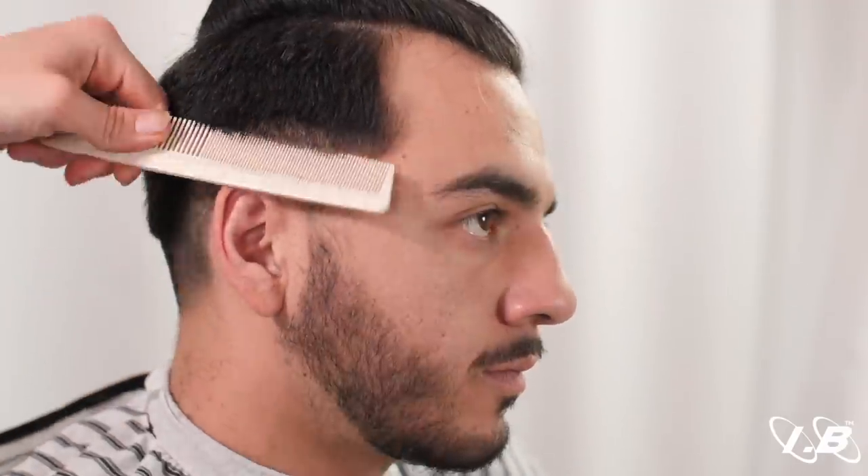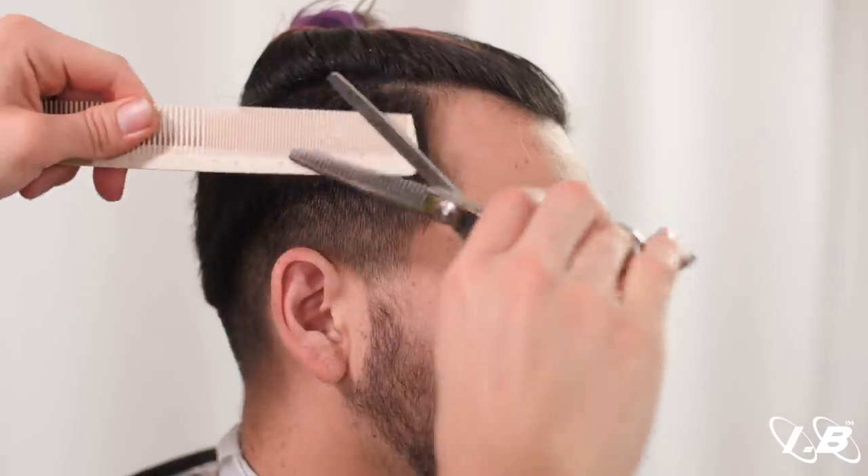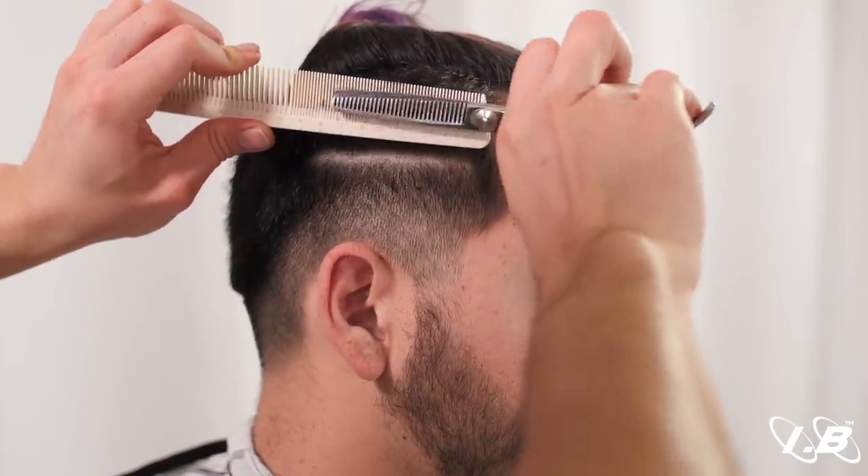We can begin to soften up the contour zones of the head, removing this weight line right here using thinning shear over comb — making sure that we angle the comb at a 35 degree angle, straight up.